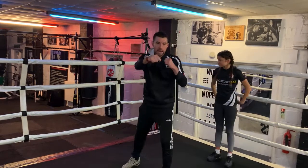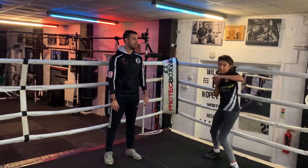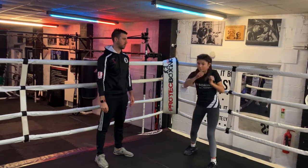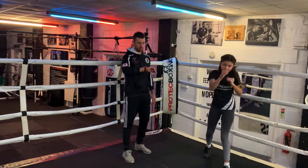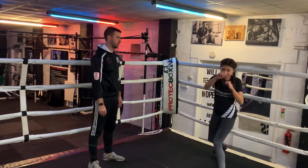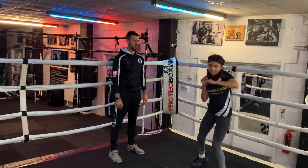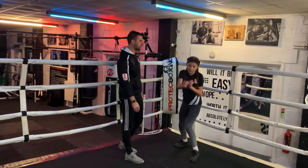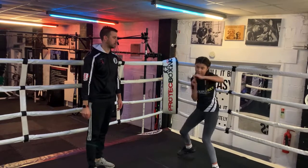At the end of that one, we're going to throw a hook and a backhand. So it's one-two, slip, backhand, hook, backhand. Let's go. Punch. Good, then moving the feet. Punch. Let's move forward a little bit as well. Punch. Got 20 seconds. Nice fast hands. Keep moving the feet. Punch. Last couple. Two more. And punch.